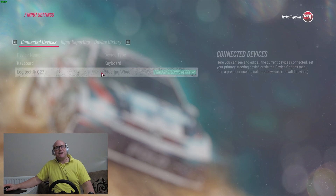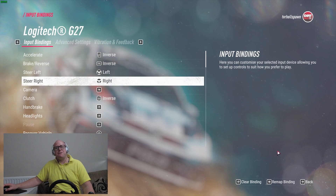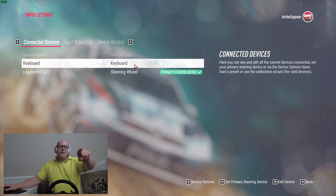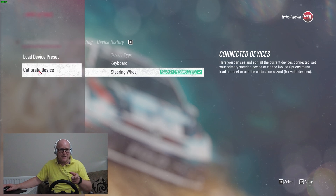Now logically if you clicked into that you'd think the wheel calibration would be within those settings, but it's not. What you need to do is go back, hover over the device to highlight it, and right down at the bottom there is something that says Device Options. If you click into that you can then see options to load a device preset or to calibrate the device.